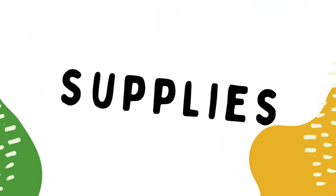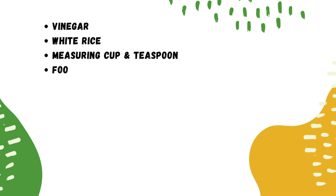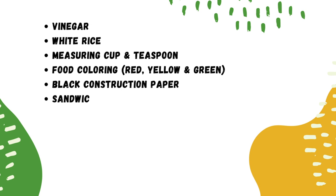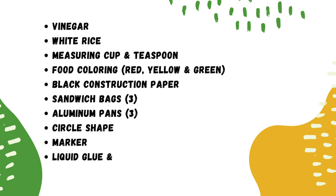We need supplies: white vinegar, white rice, measuring cup, teaspoon, red, yellow, and green food coloring, black construction paper, three sandwich bags, three aluminum pans, a circle shape, marker, liquid glue, paintbrush, and plastic spoons.